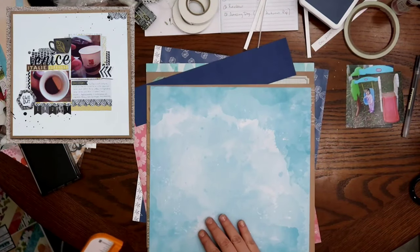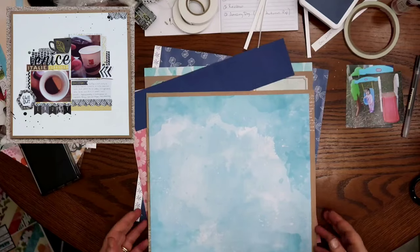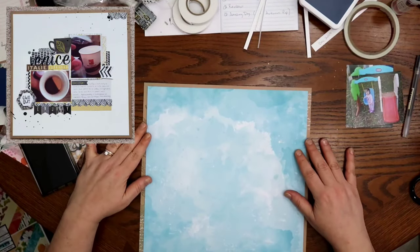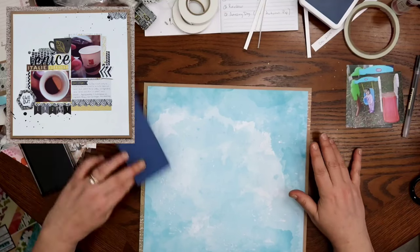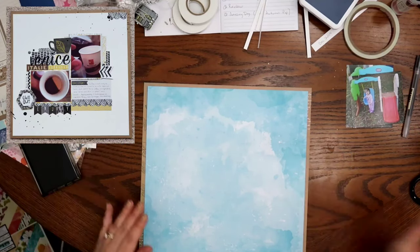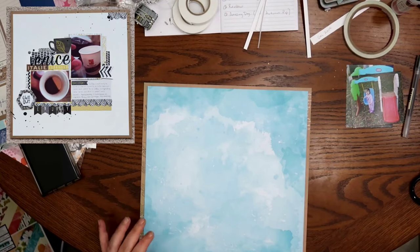And then I'm gonna go ahead and trim down this very pretty, kind of cloudy, watercolor-y looking paper. That was also from that paper pad, I do believe. I'm just gonna use that right there as my background. Go ahead and stick that down if I can find my glue.